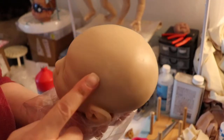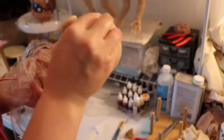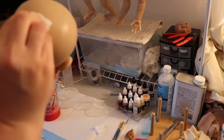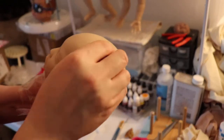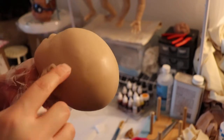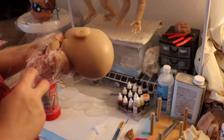She does have a bit of a booboo here. I'm not sure if it was a pour issue and they tried to fix it. I paid full price for this and wasn't told about it. They always say no silicone is perfect, so I'm hoping it'll cover once I add paint — we'll see.